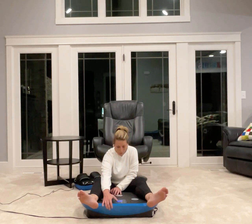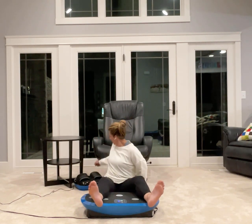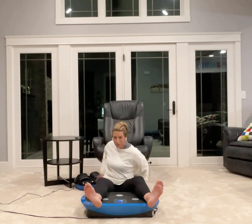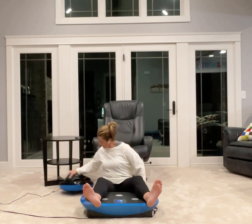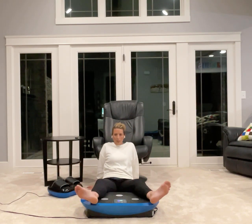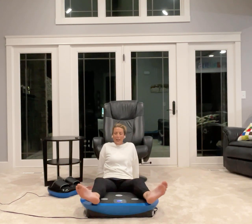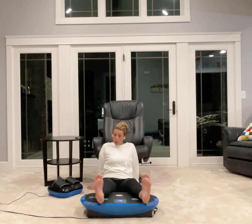I'm going to go ahead and start my power, and I'm going to choose the P2 program because I like aggressive on the legs. I'm just going to lean back a little bit, and what I'm doing is moving my legs kind of like windshield wipers — that's the easiest way to explain it. And if you don't want to move your legs, you don't have to. You can just lay with your legs on top and experience the vibration.